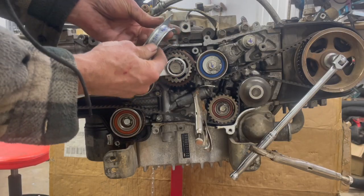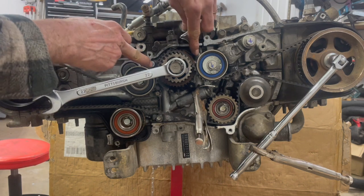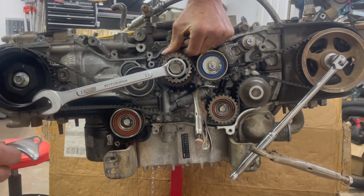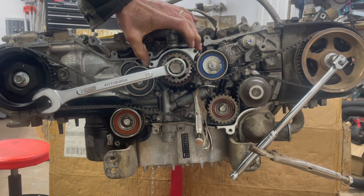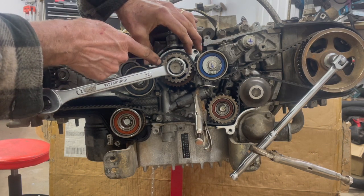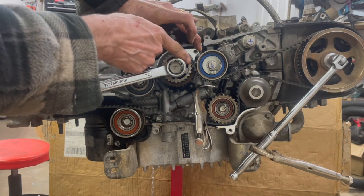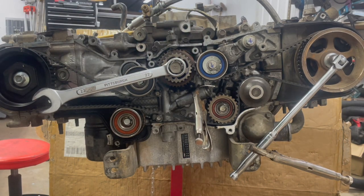So here's what this timing belt guide looks like. It goes on right here on those two holes on the oil pump, and then you push this back down and it bolts on there like that. And it never lets the belt teeth disengage like that. If there's looseness, it stays over here, but on the crankshaft sprocket it does not disengage. So there it is — hope that's easy to understand.